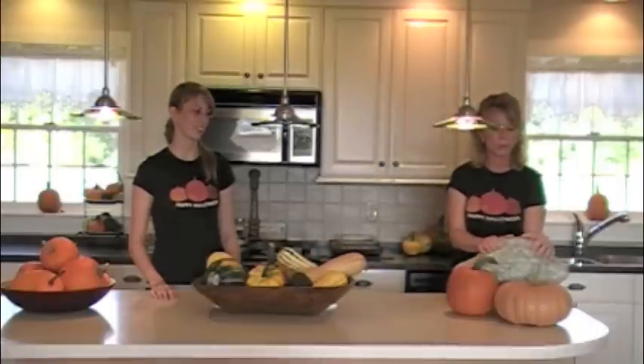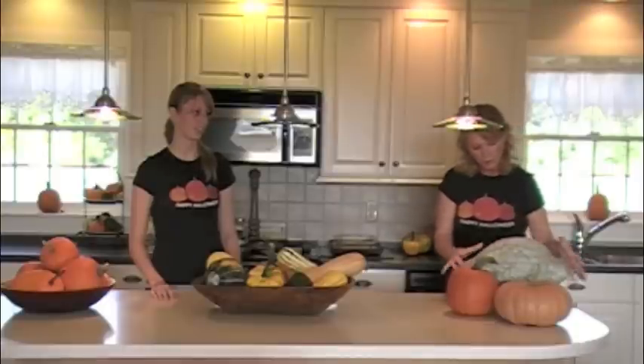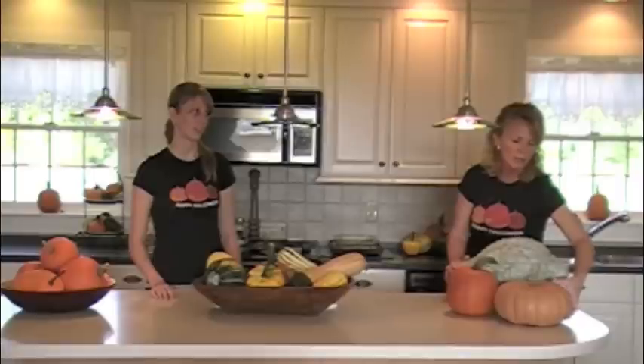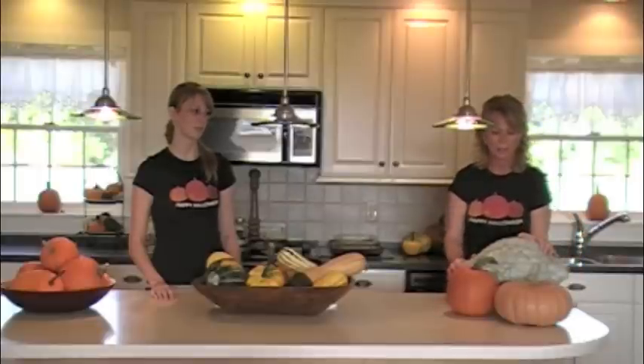The other kinds of squash we grow are Blue Hubbards, which is this big, heavy, beautiful, kind of gnarly squash. And then Long Island Cheese, which is an heirloom variety. It has cheese in the name, but it is a squash and I'm told it makes really wonderful pumpkin pies as well as the pie pumpkins.